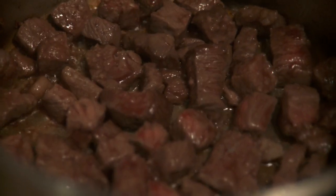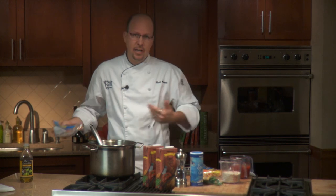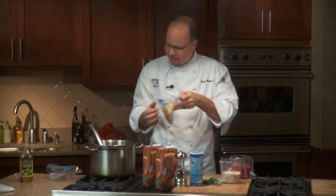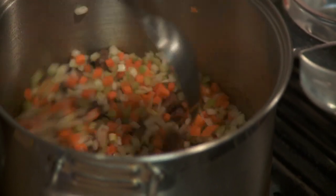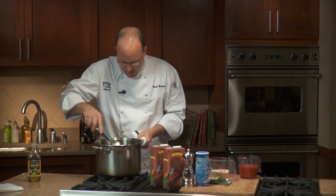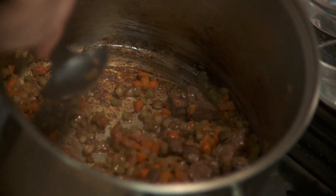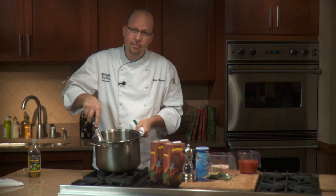Once the beef is really nice and dark brown, we're gonna move to the mirepoix — two bags of this carrots, onion, and celery mix. It's gonna add a lot of flavor, but if we don't caramelize this mix, the end product isn't gonna be as rich. So we're really gonna push this another 10 minutes and let the vegetables really start to caramelize and throw off a lot of flavor. If you look here, I've got a nice browning on the bottom of the pot — that's where we develop a lot of that flavor, and it's really gonna make for a rich result in the end.